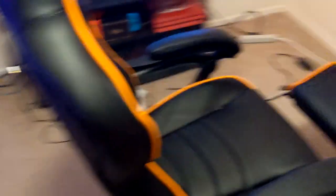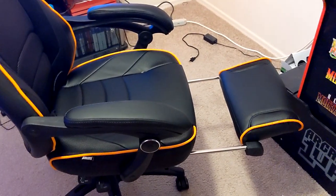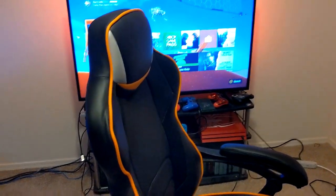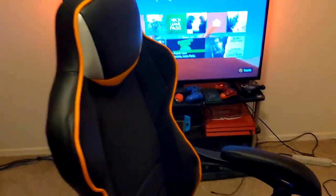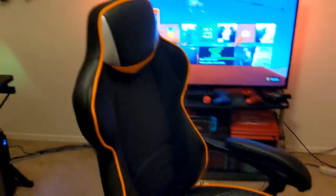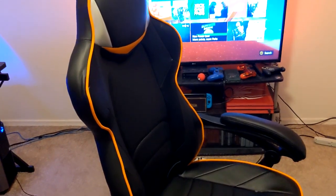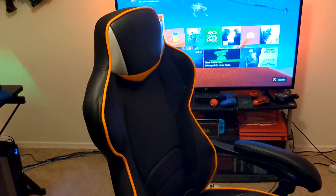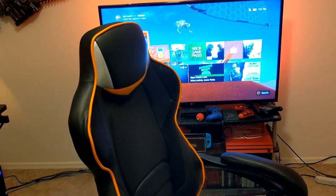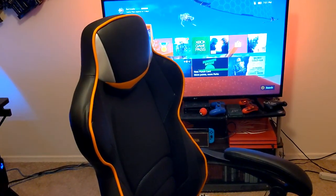Overall, this chair seems amazing. I really like it a lot. I feel like it's a good chair for its price. I really like the color scheme and the extra foot rest — everything about it seems pretty solid so far. Maybe I'll make another video later on, talking about it a few months down the road if it has any problems. But overall, that is the Fortnite Omega chair — good chair for its price. If you guys like this video, please hit that like button and subscribe and tell me what you think about this chair. Thanks for watching, guys, and take it easy.